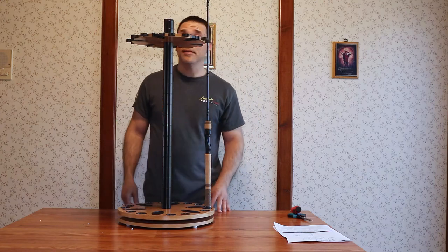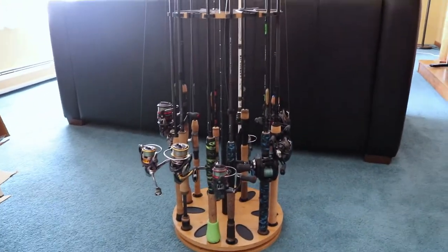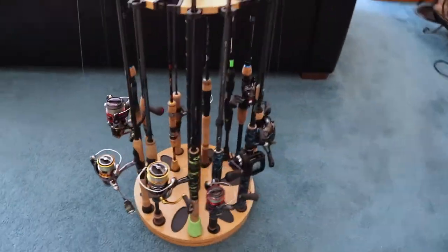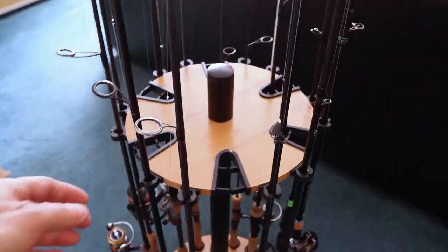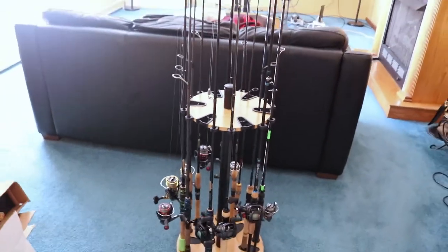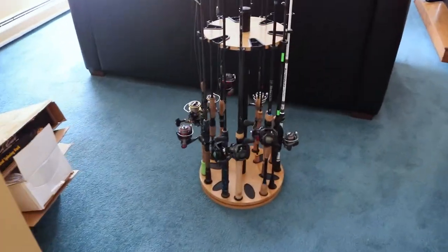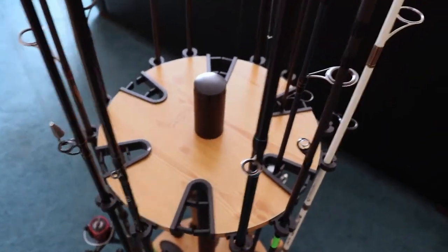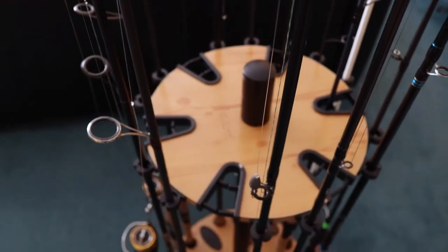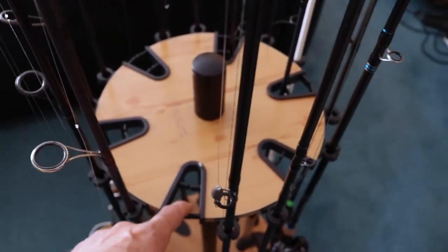It's going to hold my rods — I won't have to have a few laying up against the wall. This is most of my rods, I have a few more downstairs. So that's how it looks — they snap in at the top and it spins so you can get whatever rod you want. I have everything filled up. You could put two rods in each one of these, so probably six with reels on them, and then you could double that and put twelve just rods in there. So that's the rod holder.